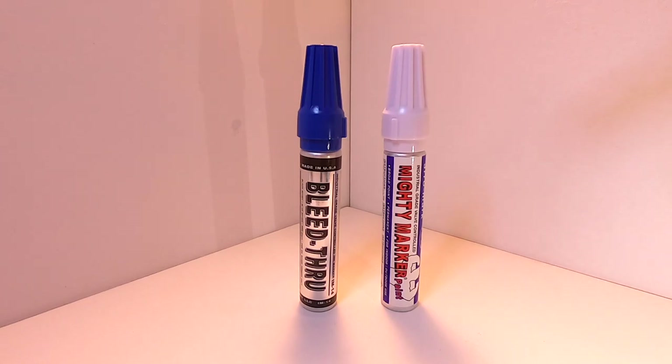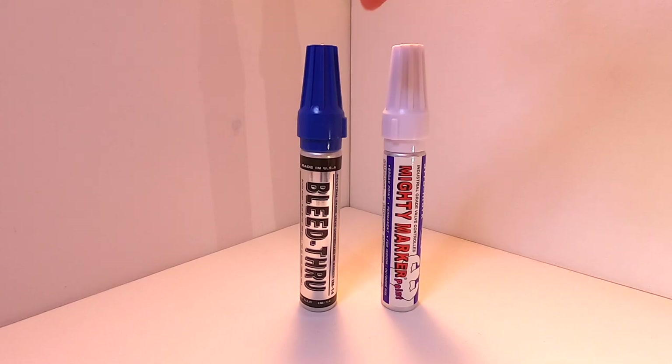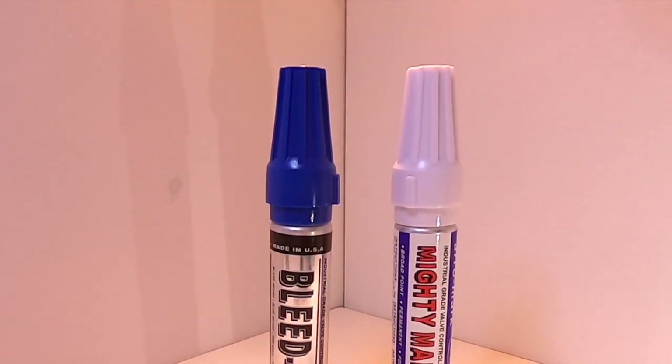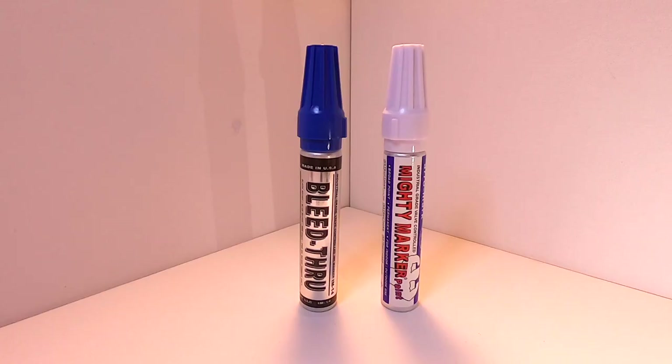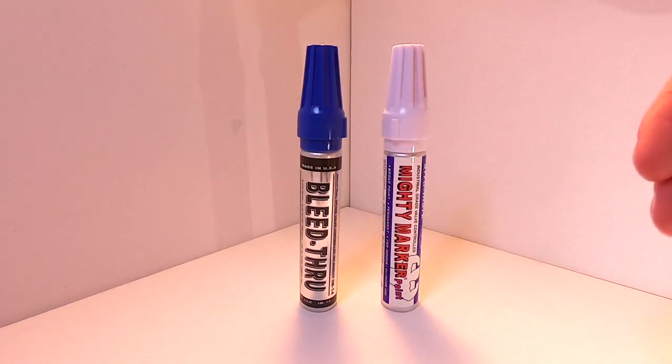The PM23 comes in 15 colors including a gold and a silver, and the IM14 Mighty Marker comes in blue, red, and black. Color is indicated on the cap — blue and white is what we have here. Today we'll be testing the white to really test the opacity of their paint formula. This size of the marker comes with 22 milliliters of paint or ink. It claims to mark on most surfaces including oily and wet surfaces — we'll have to try a wet surface test out.